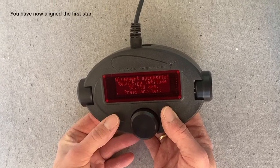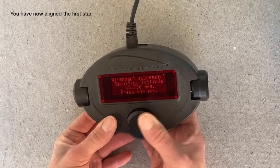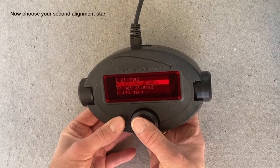We get a number here showing the latitude of where we are. Then we press the center button and we are ready to select align star number 2.